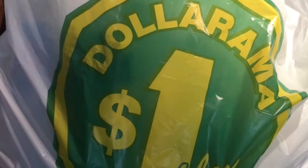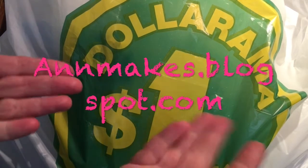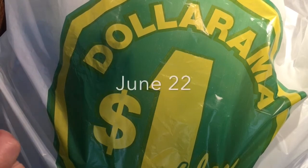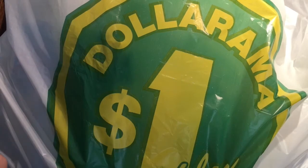Hi everyone! It's Anne here from Anne Makes on YouTube as well as annemakes.blogspot.com, and it is time for a Dollarama haul. I went there this afternoon to get some items just because I felt like it. I hadn't been to Dollarama in a little bit. Let's take a look at what I found.